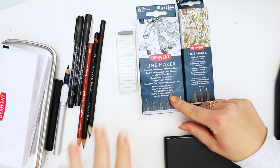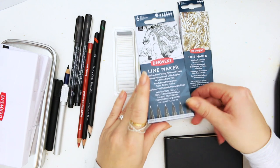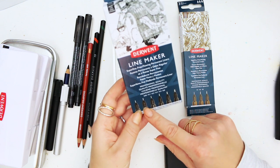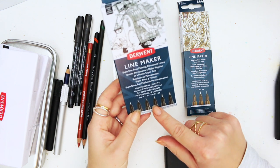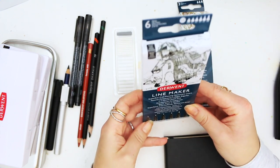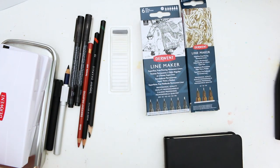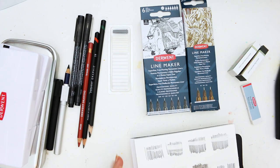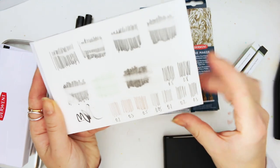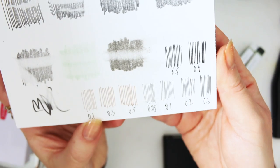The line markers come in black and sepia. The set I have here has six different thicknesses: 0.05, 0.1, 0.2, 0.3, 0.5, and 0.8. The 0.8 is quite chunky. I've swatched them out - here are the black ones and here are the sepia ones, so you can see the thicknesses.